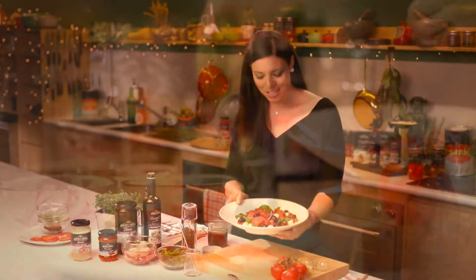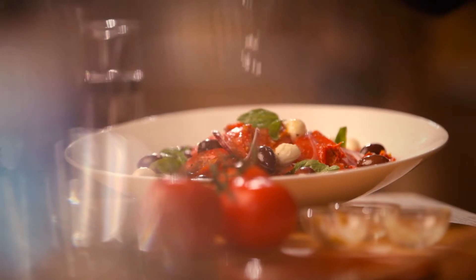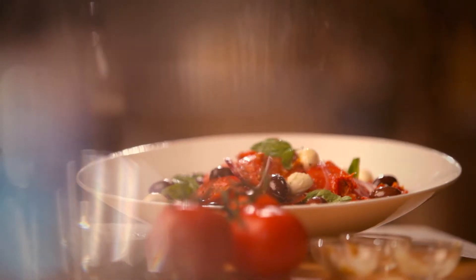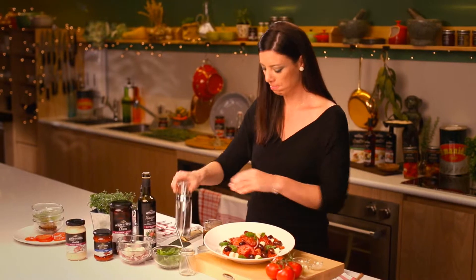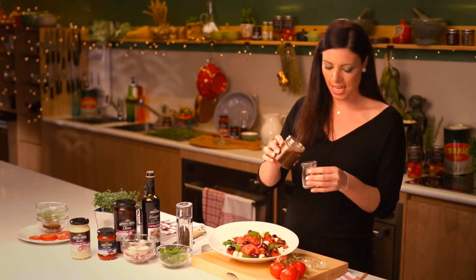I've just finished my third layer of this beautiful salad and I'm just going to finish it off with a bit of seasoning — some sea salt, which is great for texture, and some pepper. I've got this cute little jar, so I'm going to put my salad dressing into that.